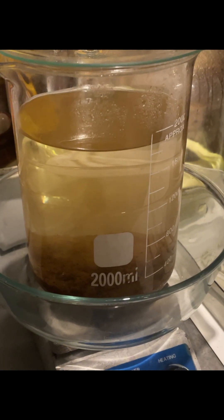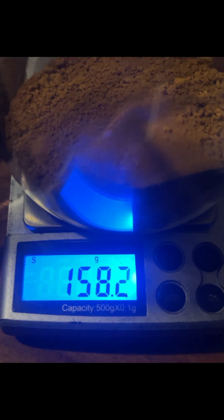This has settled now and it's all dried out. Reading at 58.2.